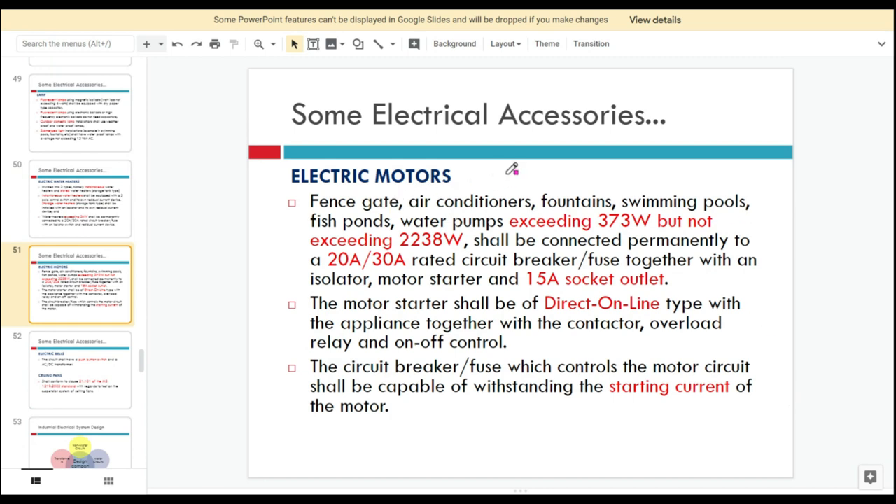For electric pumps, these motors are normally found in home appliances, for example: fan skate, air conditioning, fountains, swimming pools, fish pools, and water pumps.